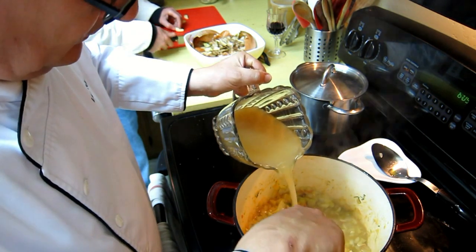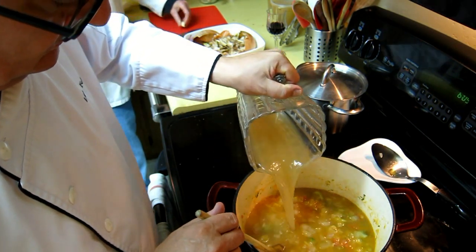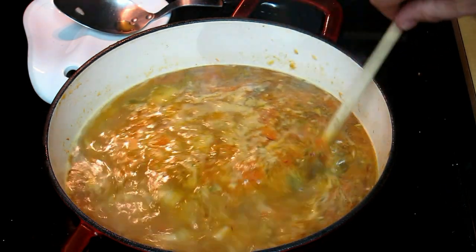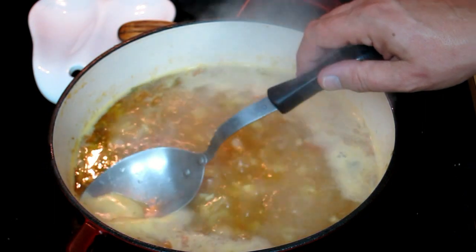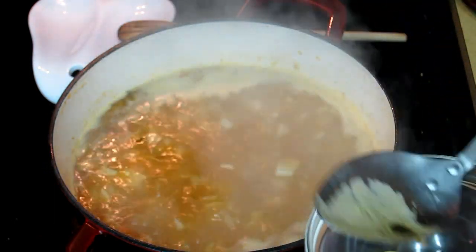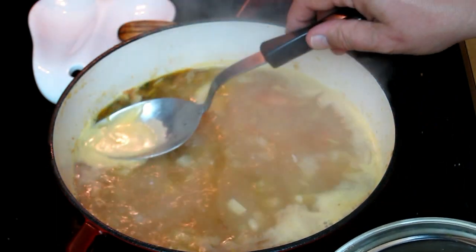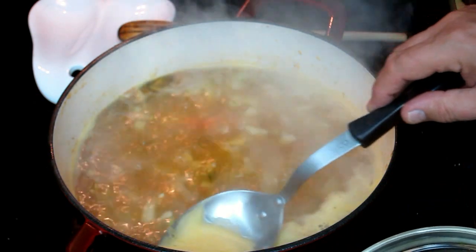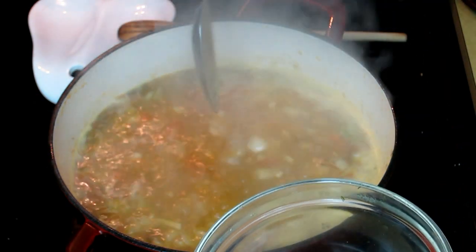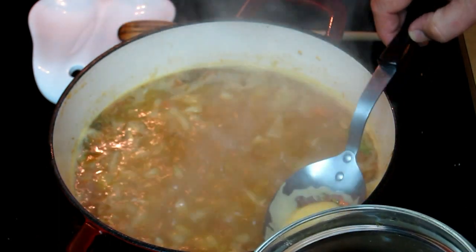And now we go with the stock. Look at the color of that stock — that is the important thing. There we have it: our basics, the aromatics and the broth. Another important step is when the broth starts to boil, there's going to be scum coming up to the surface. We have to get all that out. That is basically the fat that is being sent to the surface because of the heat, and we get it out.